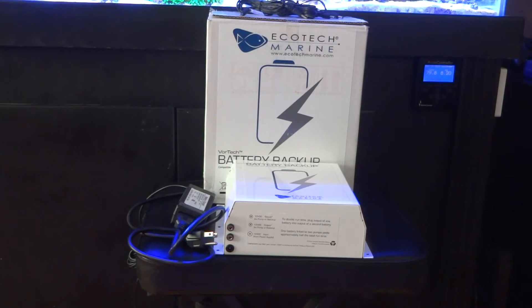I wanted to have the peace of mind that I can go a lot longer than a couple of hours. With this EcoTech battery backup, one MP-40 will take me to 36 hours. The more units you start daisy chaining to the battery backup, the more power it draws, and that 36 hours will start to drop as well.